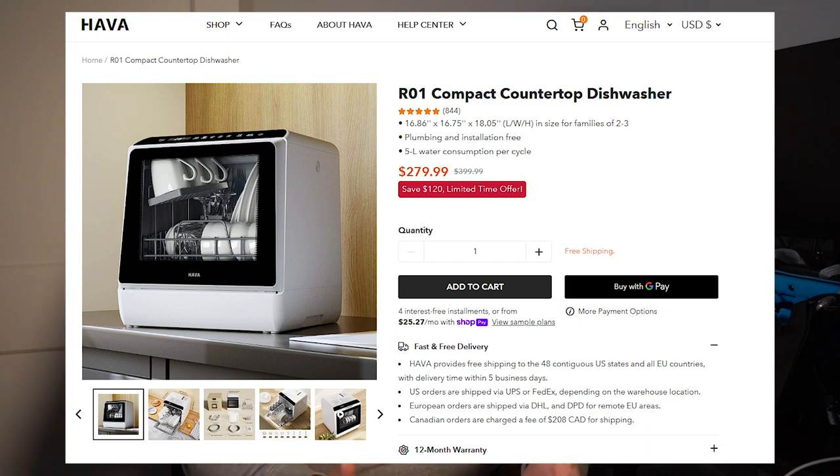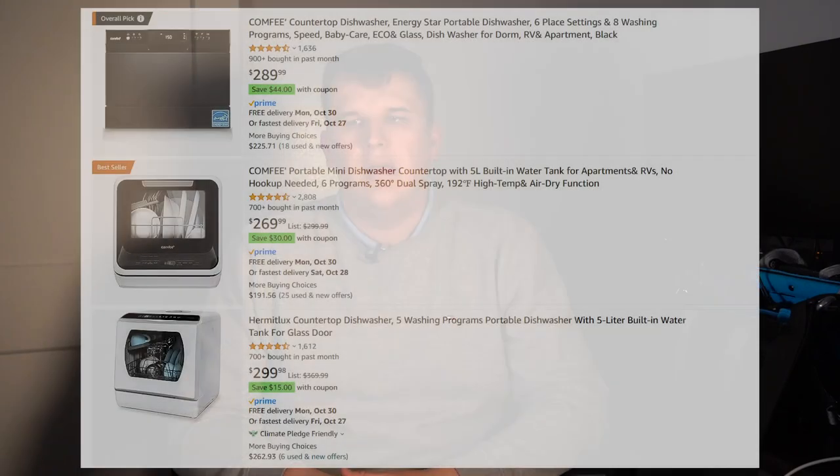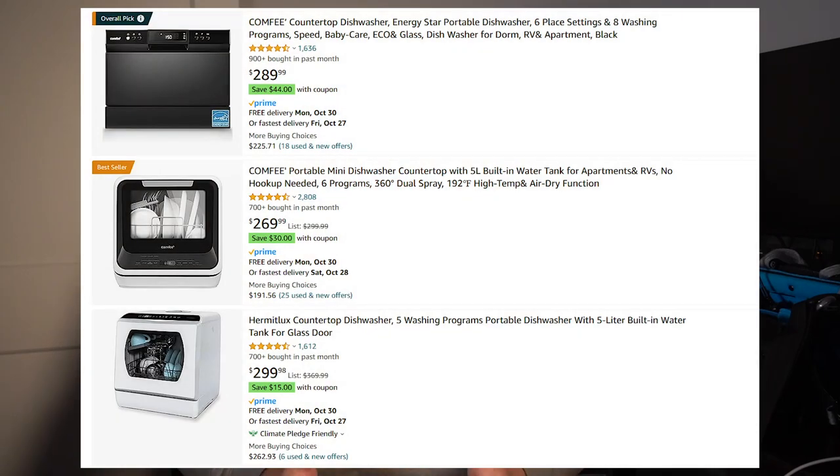It actually took my girlfriend and I a long time to pony up the cash and buy one of these because they aren't exactly cheap. They won't break the bank necessarily, but at $330 we did definitely feel this purchase. It was kind of our first appliance that we bought together. There are some comparable models on Amazon that would be slightly cheaper, but not by much. We chose this brand because Hava has a nice standalone website, they offer a one-year warranty, and I would feel comfortable reaching out to their customer support if we ever ran into issues.